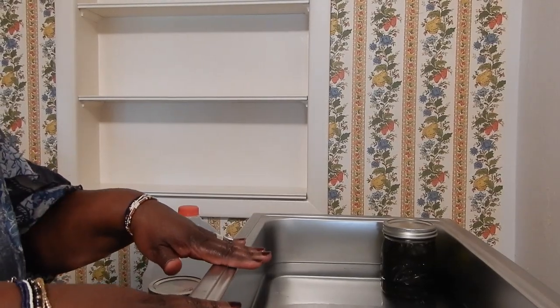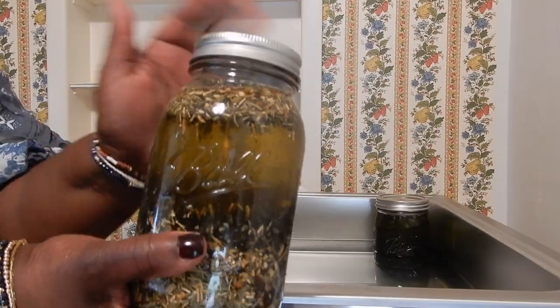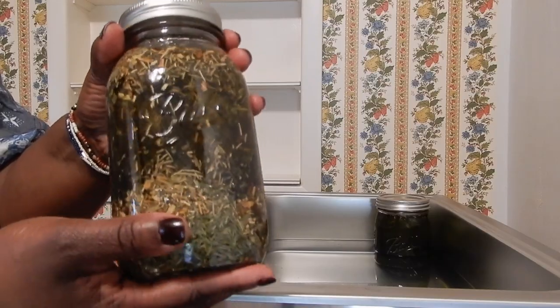My tank is all heated up — it didn't take very long to heat up at all. Here are my jars of herb-infused oils. I am going to place each of my jars inside the tank.